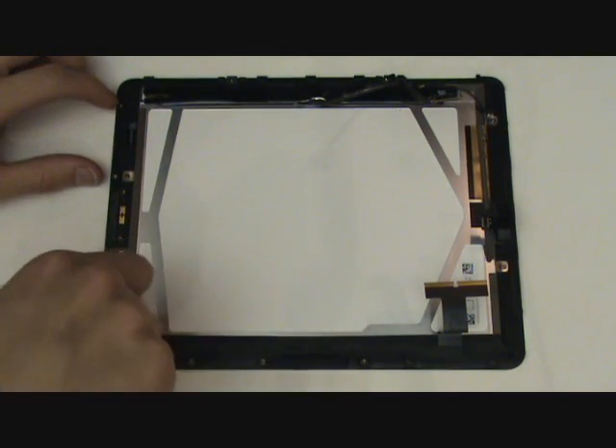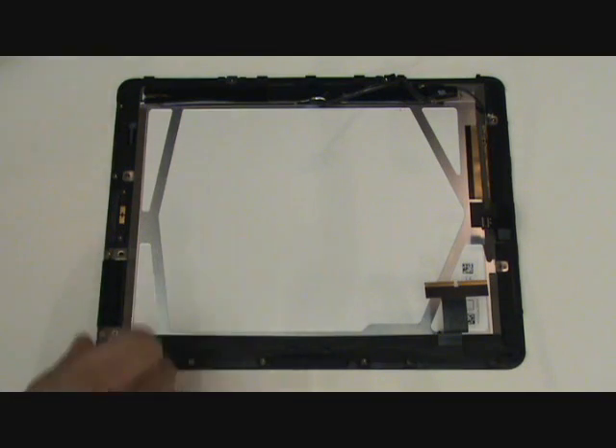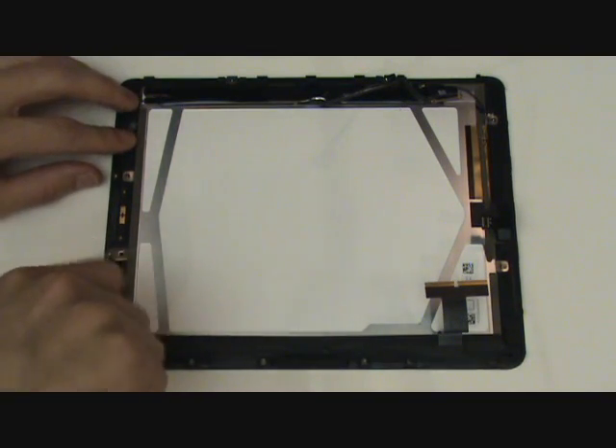In order to remove the LCD screen, we'll have to remove a number of T5 Torx screws that are holding the LCD to the front assembly.